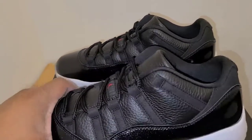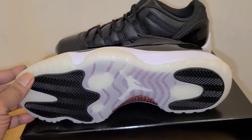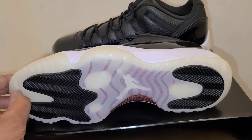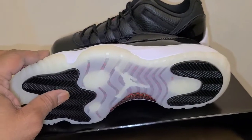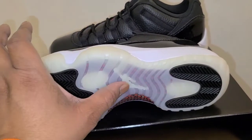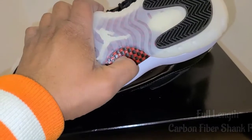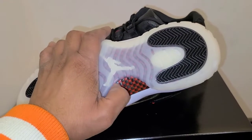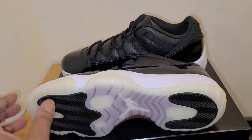So let's start at the bottom. You got that herringbone traction down there done in a nice creamy style. You got your black traction pods done in that herringbone. Then you got a full-length carbon fiber shank plate done in red and black — and yes, that is real carbon fiber. And you got your Jumpman in the middle. I always love the look of the Air Jordan 11 bottom.